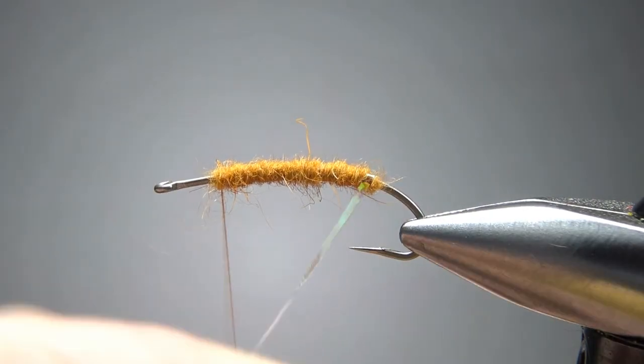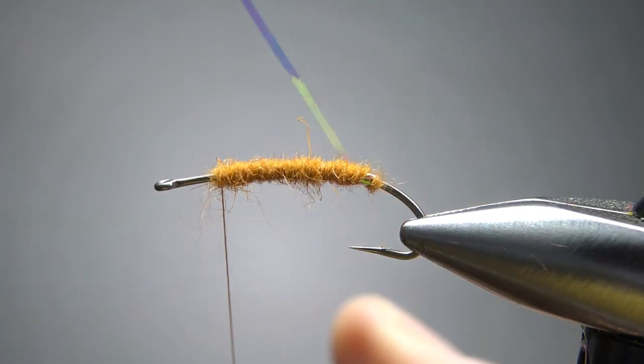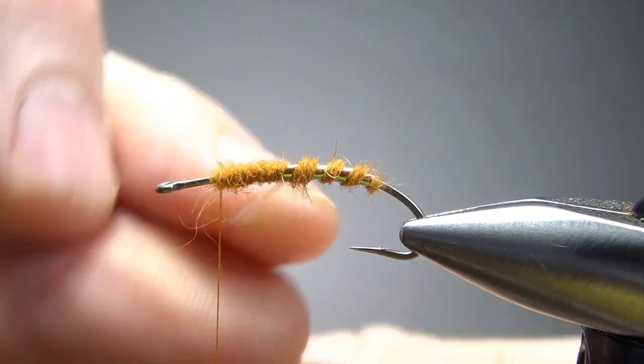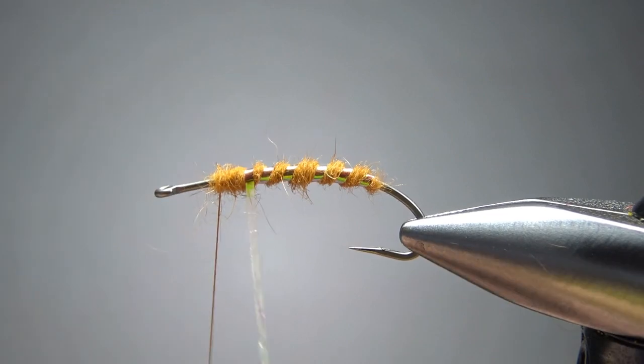Go ahead and wrap this rib — whatever you think is going to work as far as spacing goes. And you could counter wrap it if you want; I'm not. I don't think it really matters here.